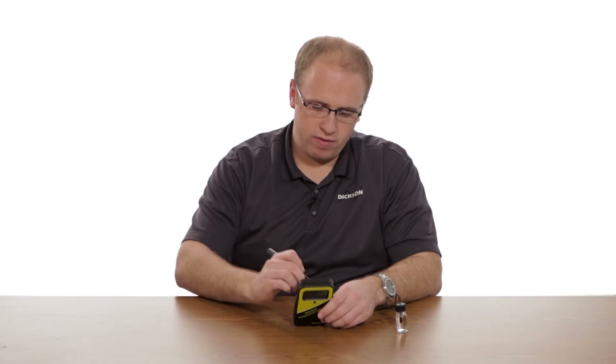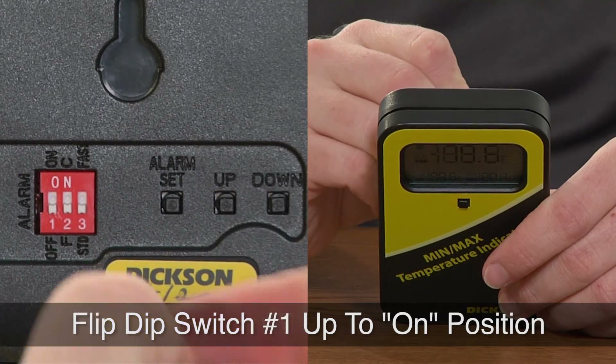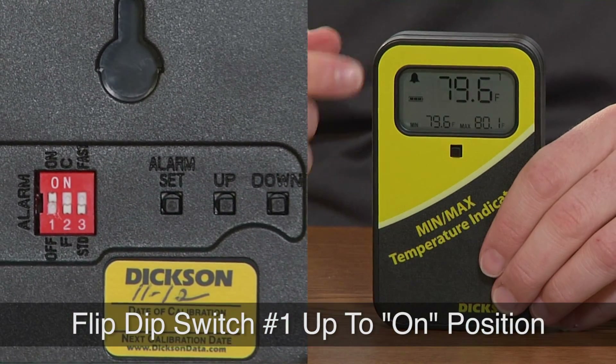To turn the alarms on once they're all set, you can take a pen or a screwdriver — whatever you have handy — and flip the dip switch all the way to the left. It's labeled number one and you just have to push it up into the on position. Once it's on, you'll see a little bell appear in the upper left corner of the display and you know your alarms are set.